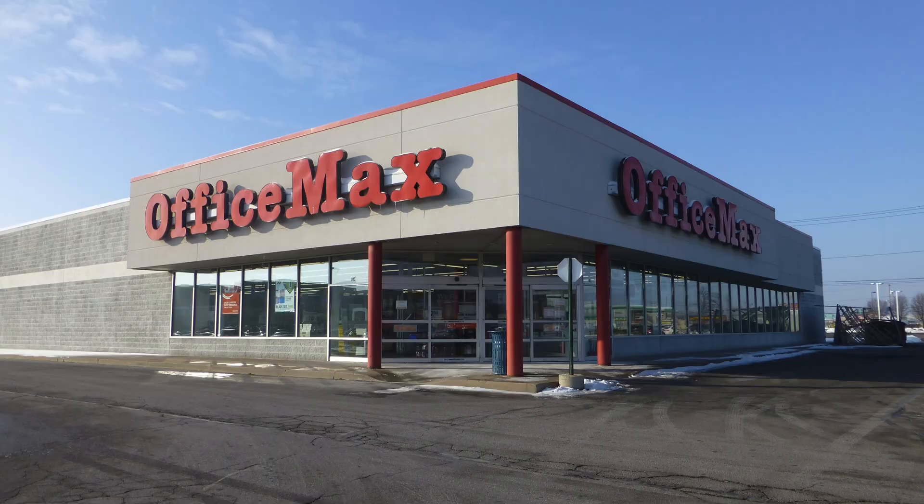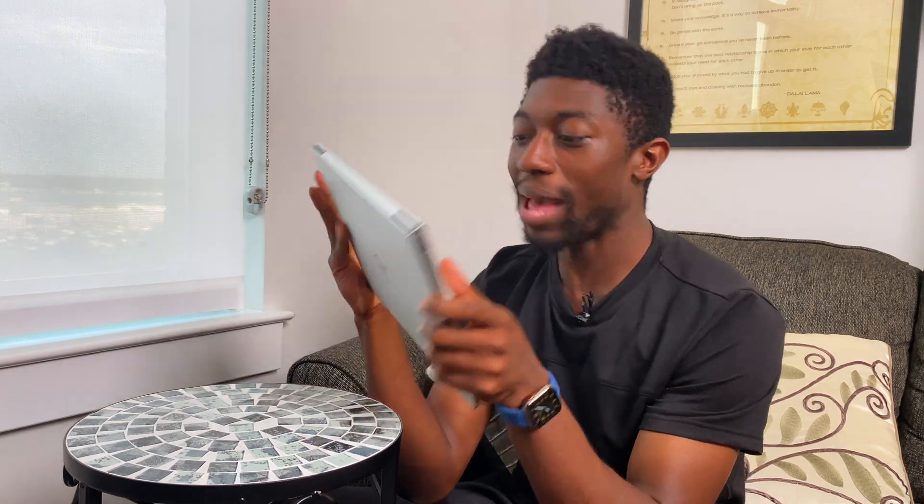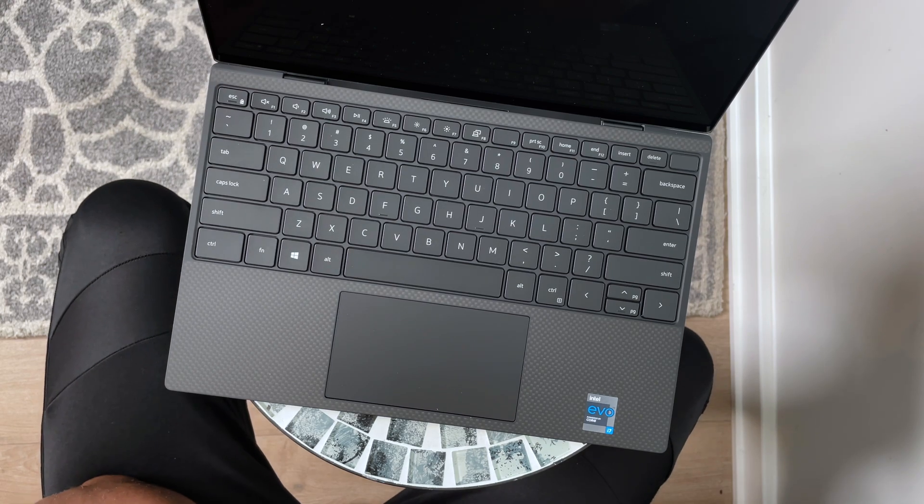The front smells like alcohol but the bottom smells like I just walked into Office Max or Office Depot — Staples — aisle eight. The top smells like someone needs to do their job cleaning. I forgot how good the XPS 13 looked. Look at that — wow. The camera's a bit tilted, let me fix that.